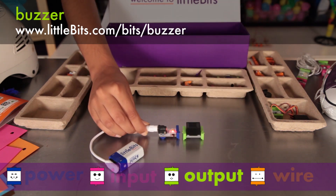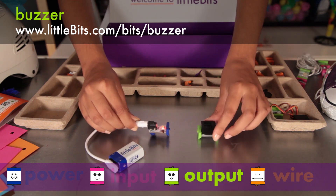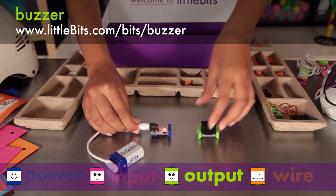The buzzer is like the sound in your alarm clock. It buzzes whenever you get an on-signal, making a sound you just can't ignore.